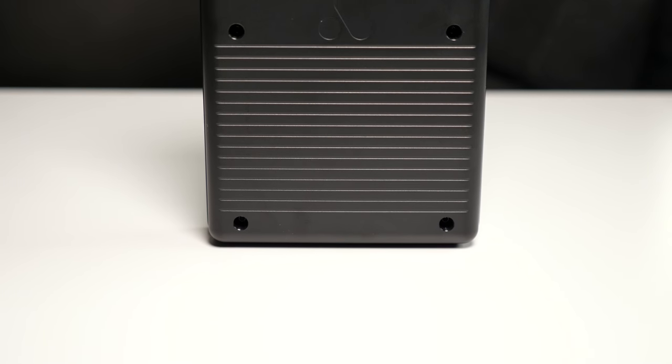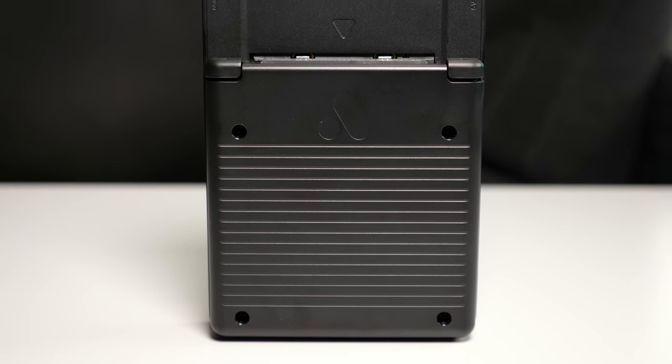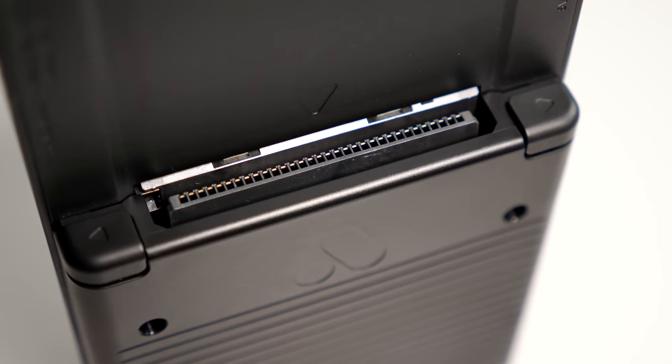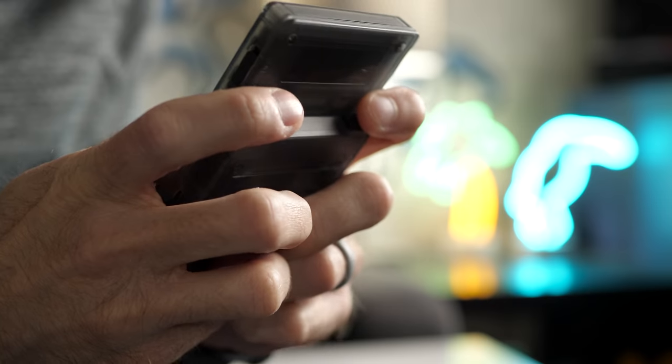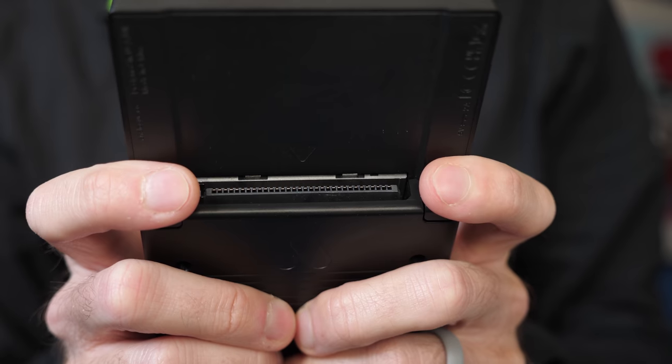There's a bit of retro flair on the back side, with a grooved design harking back to the DMG. And aside from the cartridge slot, there's just a pair of shoulder buttons. I've seen other handheld makers use this design before to mixed results, but thankfully due to Pocket's size, they don't feel cramped or unwieldy to reach.